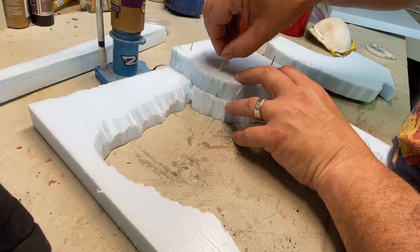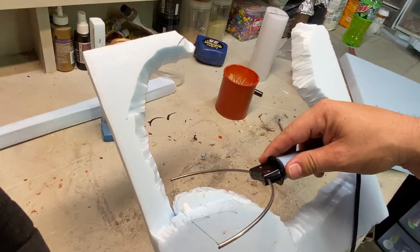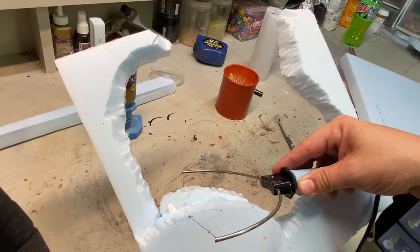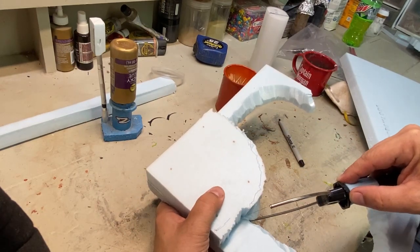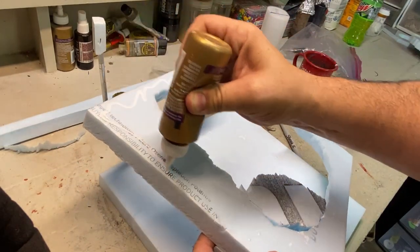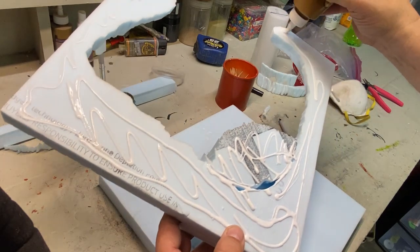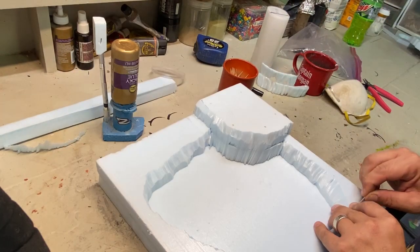I have a pile of scraps, big and small, that I save and try to use when I can. But eventually I'm going to have to clean out the shed and the bucket of foam bits will have to go. Again, I cut an angle and then secure it with toothpicks and glue. I also pulled out my heat gun to make a depression in the middle. Then I spackled the gaps and smoothed it all out with a wet finger.